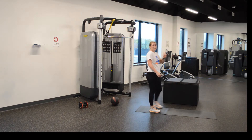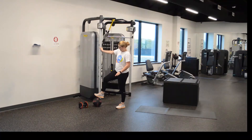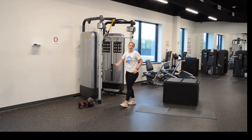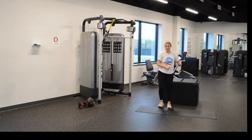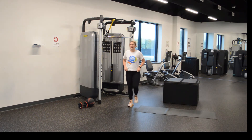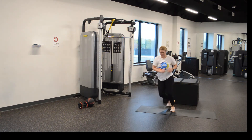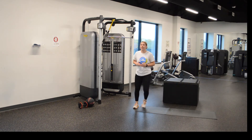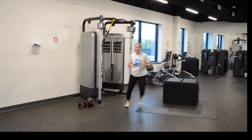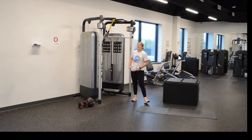Third, we have ski jumps, okay? This is a new one. So I don't fall — ski jump. You're going to be going side to side, just like this. One foot's up, jumping to the side and back. It can be a small hop or it can be big. Y'all ready? Twelve seconds.